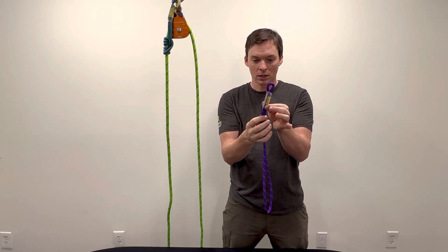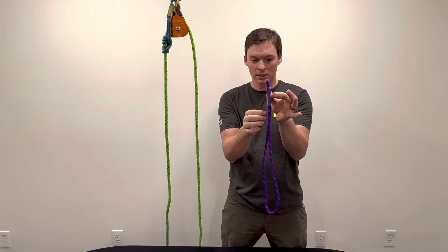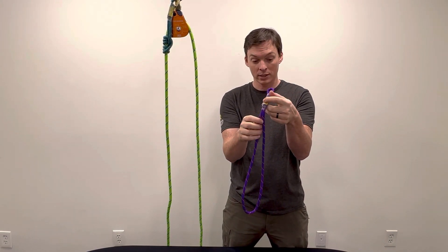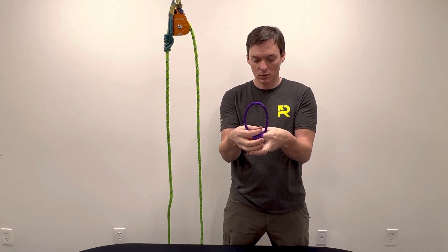The advantage of this setup is, first of all, it sort of keeps that eye size in place and makes it pretty easy to just grab and identify where you want to tie your prusiks. So it's easy enough to start tying that prusik just by passing that shrink tube piece through there.